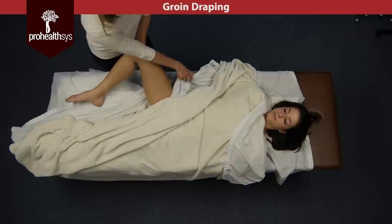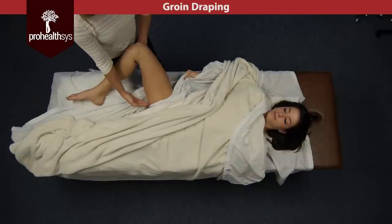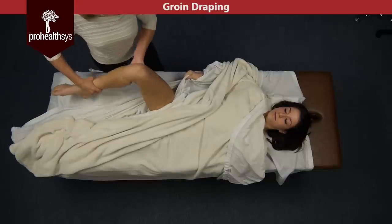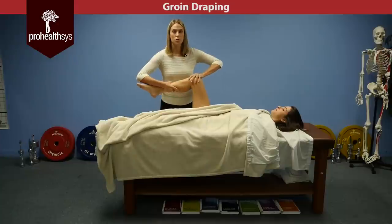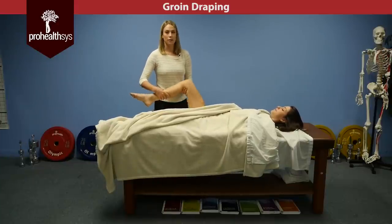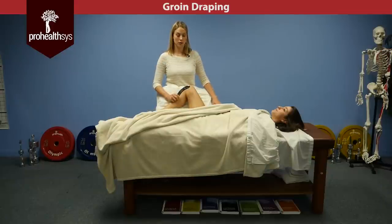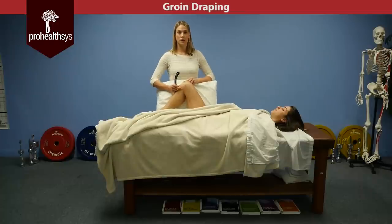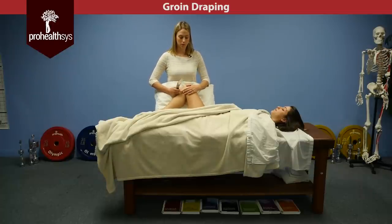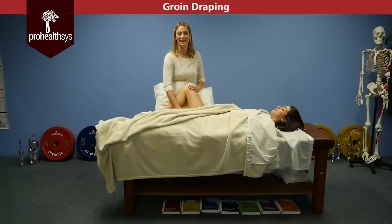That allows me to be hands-free and moving at all times. Because she is pulling the drape tight here, nothing is going to be exposed while we move. I can have two hands to do some joint mobs, stretching, or anything I need without exposing her. Now that she's holding her own draping nice and tight and we've done some movement with her leg, you can grab a pillow and just have her relax the leg against the pillow.